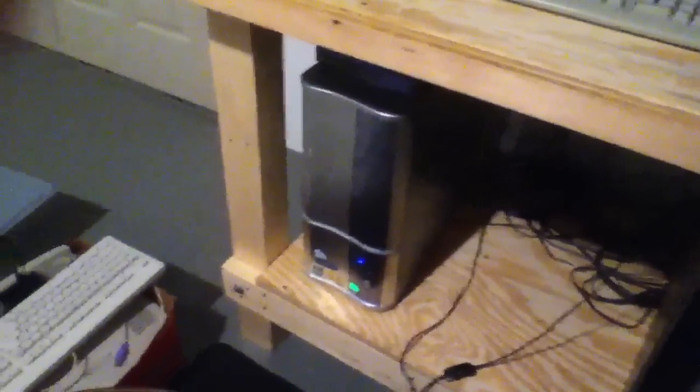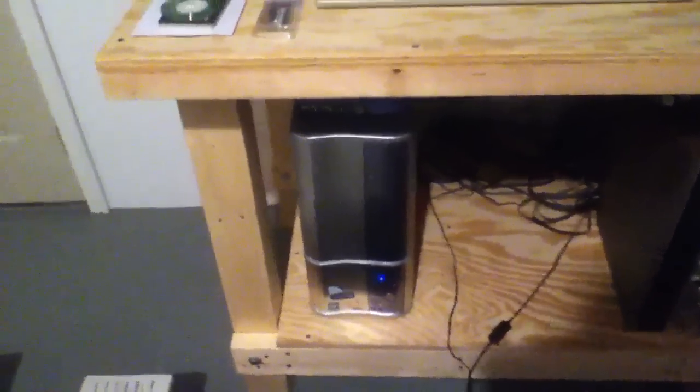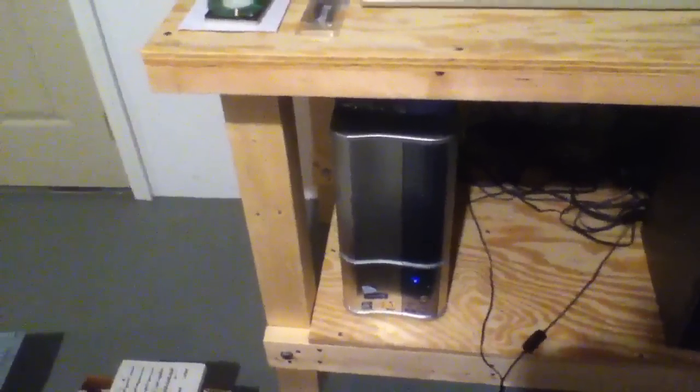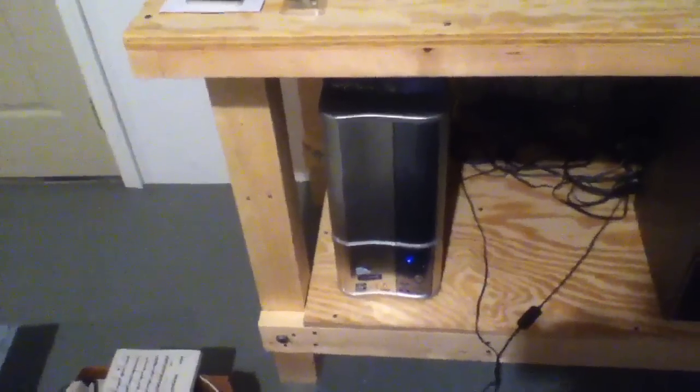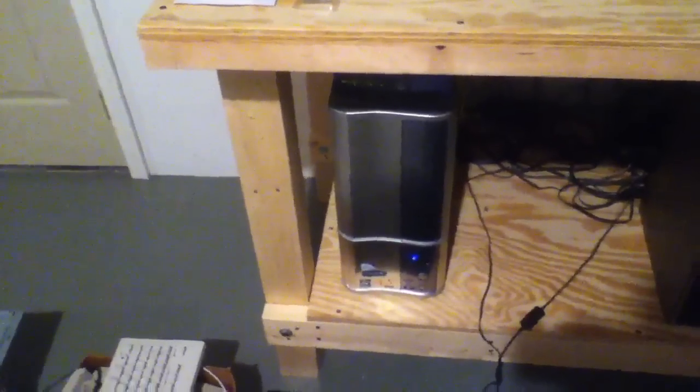Those old Maxtor drives are not reliable at all. You have some that last forever. The ones that tend to last forever that I've had have been older Seagates and older Western Digitals. Unfortunately, Seagate is not as reliable as they used to be. Western Digital is more reliable than Seagate, mechanics-wise.